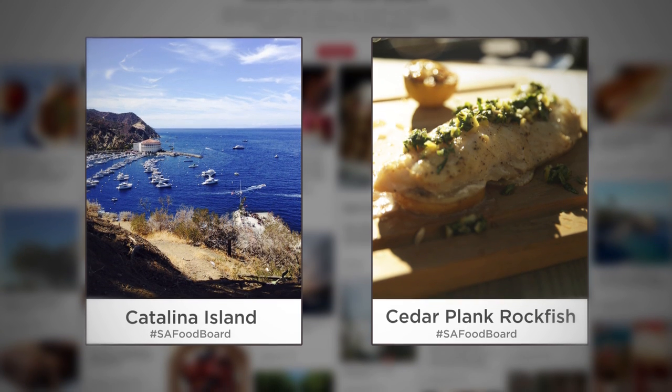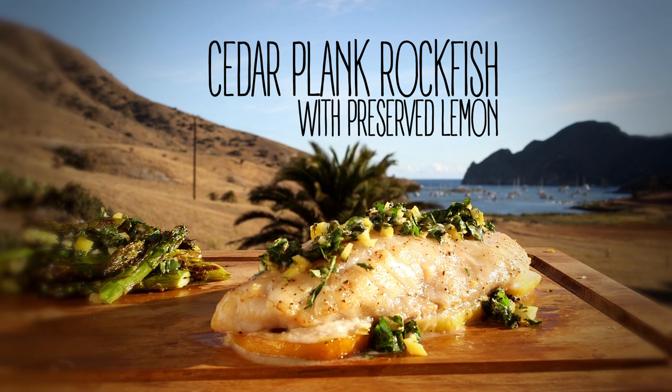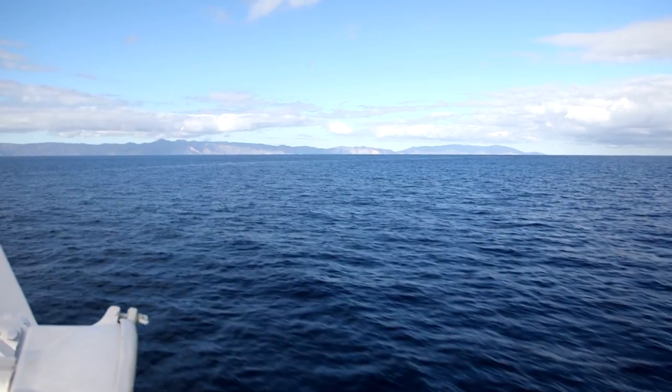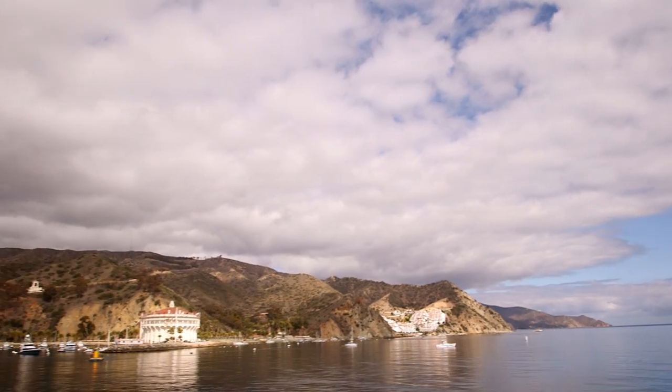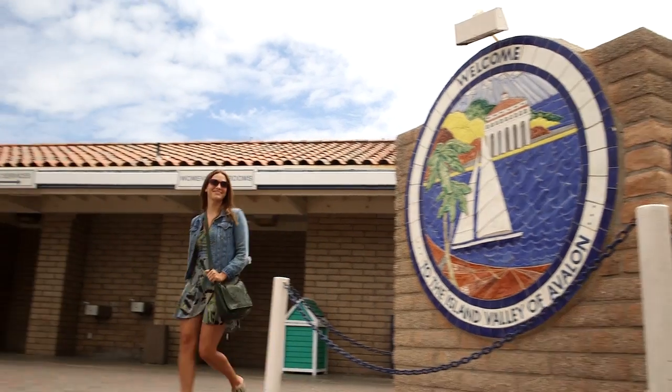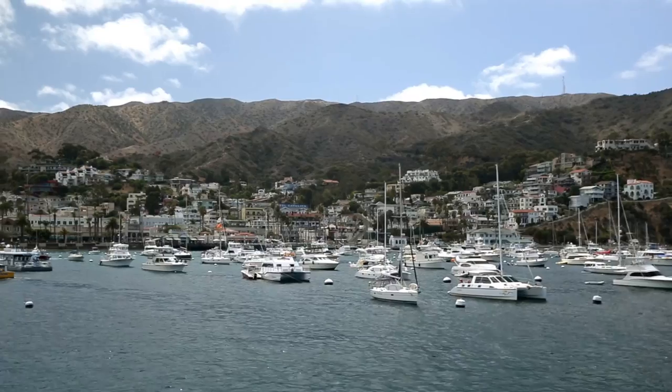This week I was inspired by your pins to head to Catalina Island to grill some local rockfish with preserved lemons. Catalina Island is just a short one-hour ferry ride from Los Angeles. Most people arrive at the island's main harbor, Avalon.